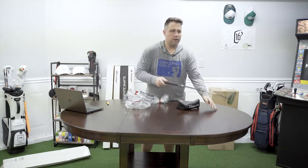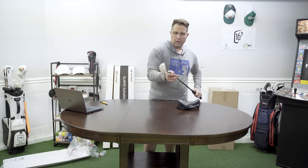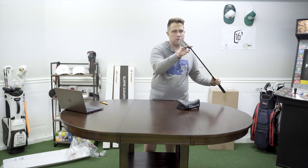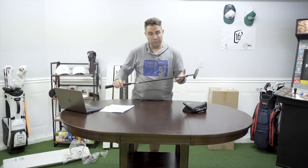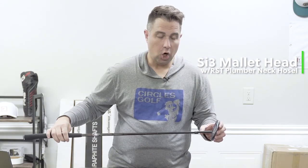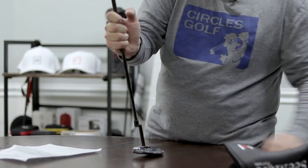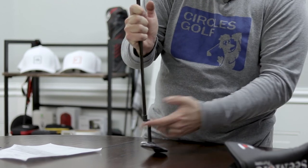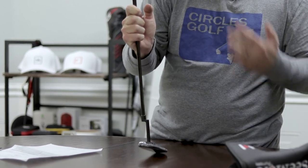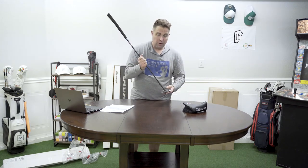Oh yeah! What's really cool about this putter is the hosel. What the guys at Seymour sent us is the SI3 mallet head with the RST plumber neck hosel, which to me — I can't believe it — this thing is awesome. I was hitting this at the PGA show and it was super accurate, so I really cannot wait to test it out here in the garage and out on the course.